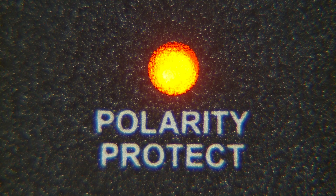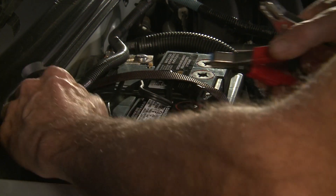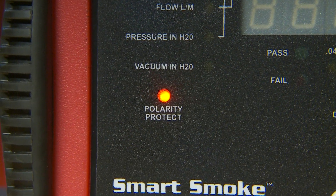There is one warning LED: Polarity Protect. It will light up if the battery cables are hooked up incorrectly. If polarity is reversed, the machine will not come on.